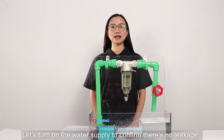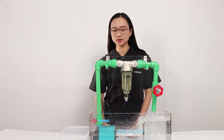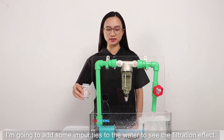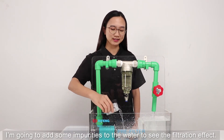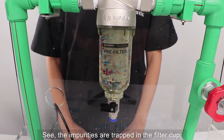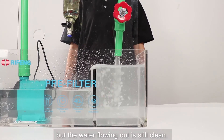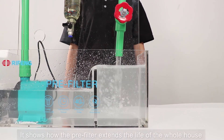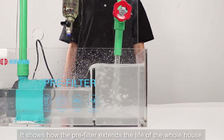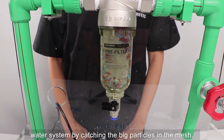Let's turn on the water supply to confirm there's no leakage. I'm going to add some impurities to the water to see the filtration effect. The impurities are trapped in the filter cup, but the water flowing out is still clean. This shows how the pre-filter extends the life of the whole house water system by catching the big particles in the mesh.